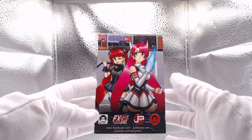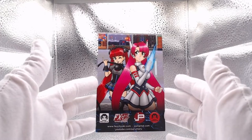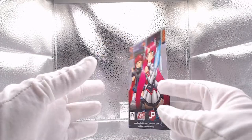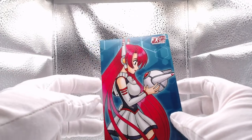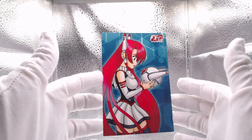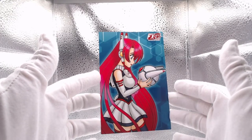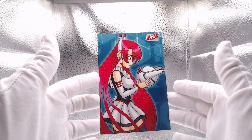Also included was this two-sided art print made by Saru. Again, just a neat little extra. This one is full size on one side and definitely just a collector piece that goes along with your physical game.